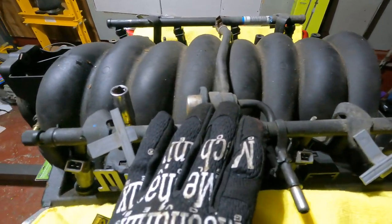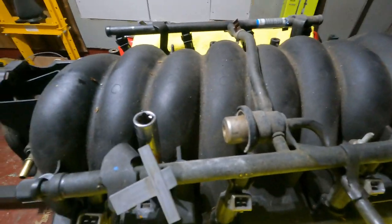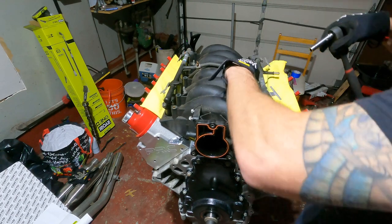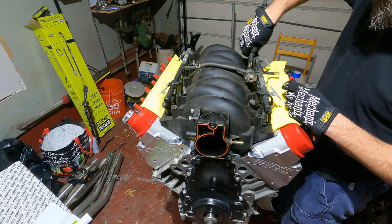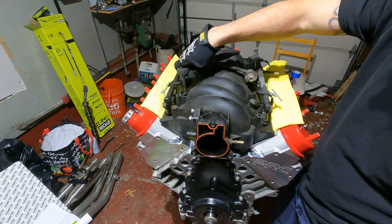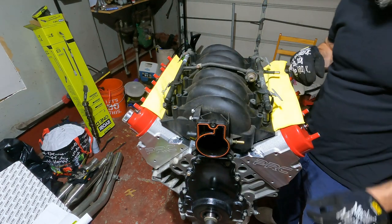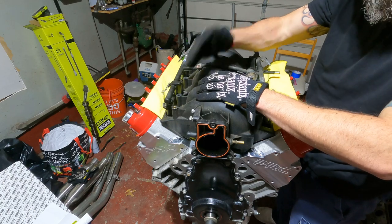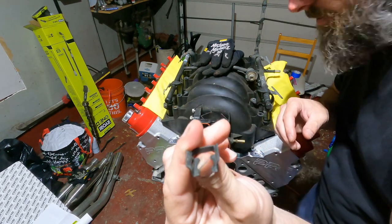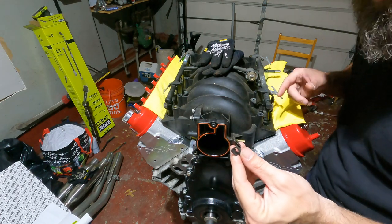Watch out - there is fuel in here, I could hear it sloshing around. I could have pushed the little Schrader valve in and drained it but forget that. Now there are little clips holding in the fuel injectors, so hopefully this whole thing just pops right off. I'm just deciding to take these little clips off - it's fighting me a little bit.